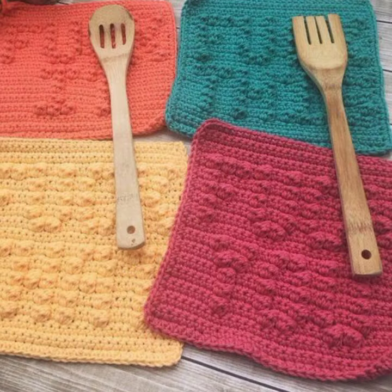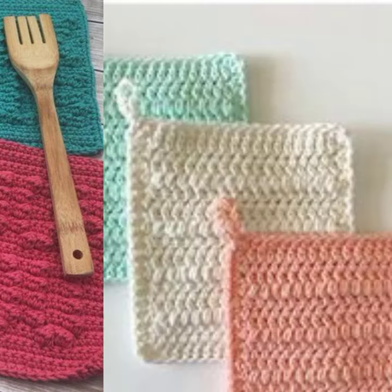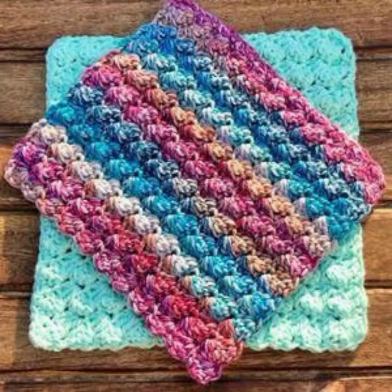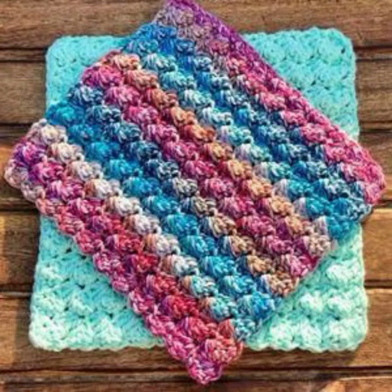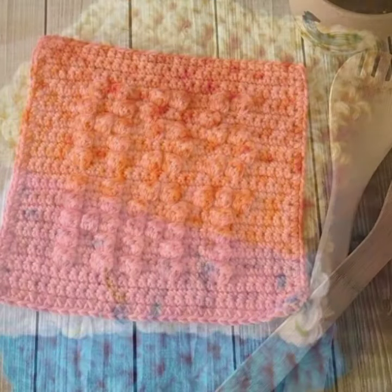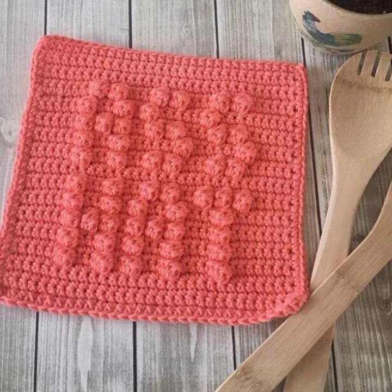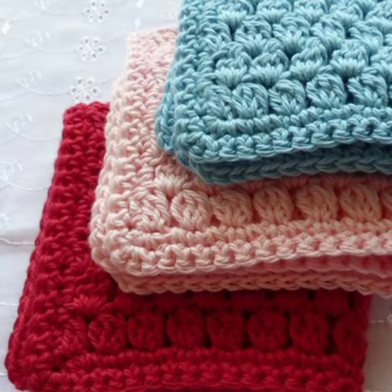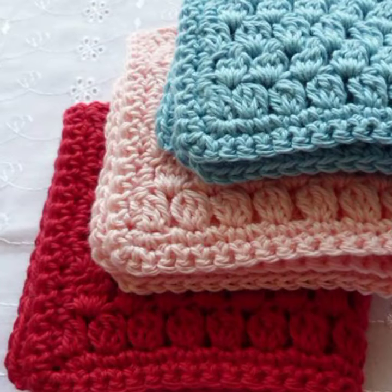I hope you were waiting for my latest video. So girls, today I bring some special beautiful crochet dishcloth free patterns — very nice, different patterns and different ideas for your sweet kitchen.